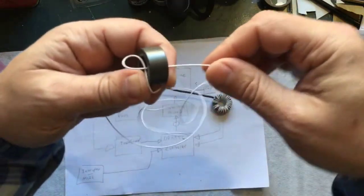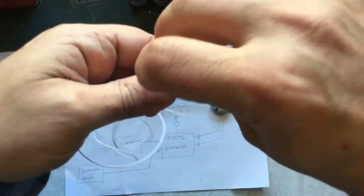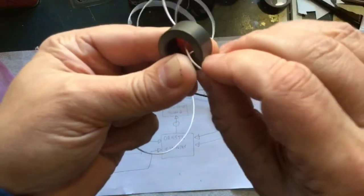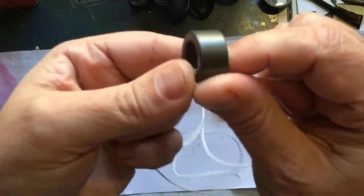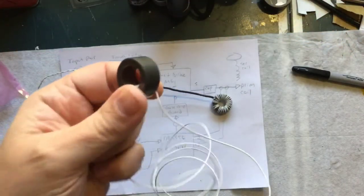Be careful — if you continue to pull without managing the wire, it's going to put a kink in it. You don't want that to happen, so undo any kinks as you're pulling it. Let me turn the camera off and we'll get back to you when this one's ready to go.